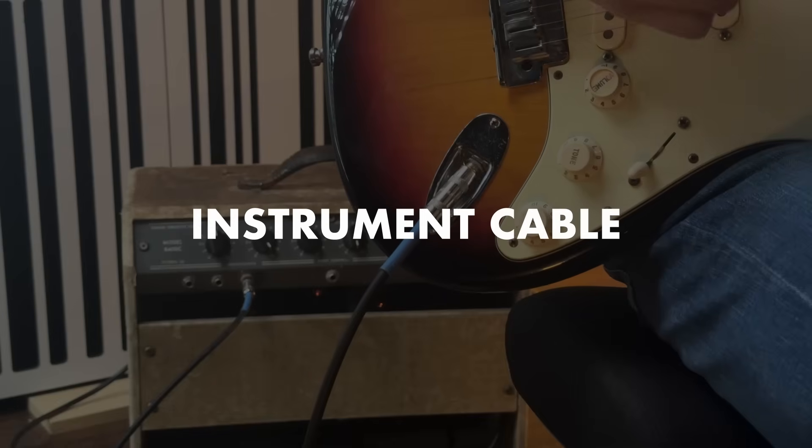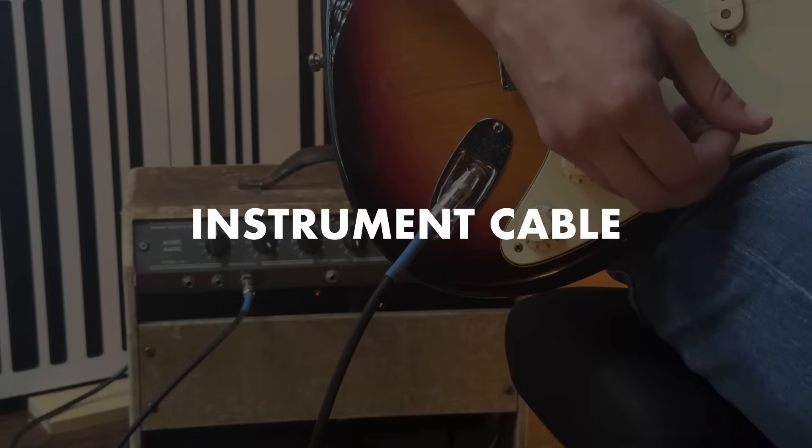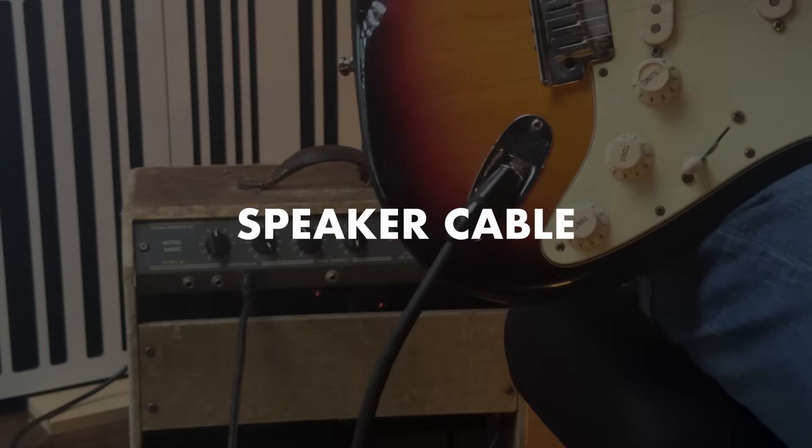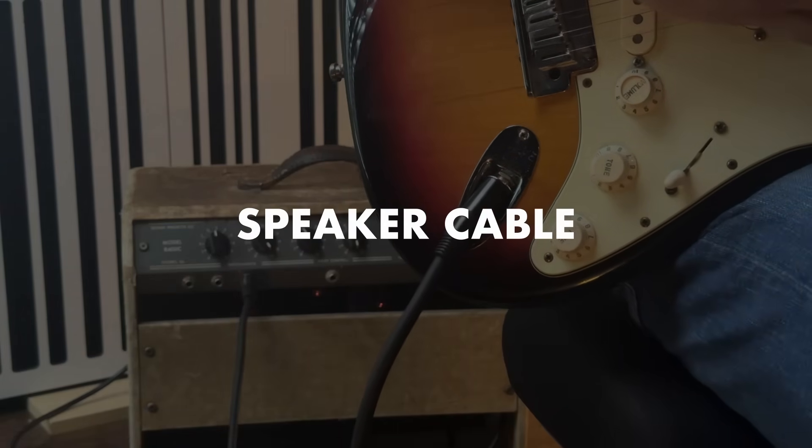But don't just take my word for it. Have a listen. And this is a speaker cable — you can already hear the noise.